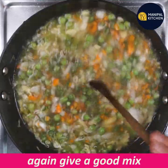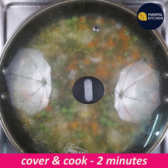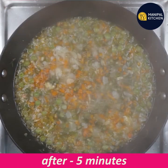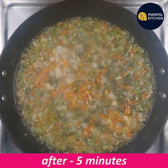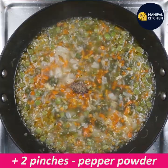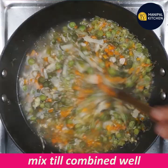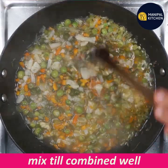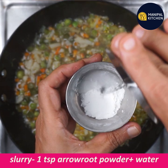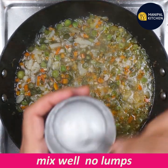We will cook it in about 2 to 5 minutes. If you want to use capsicum, you can add it. You can use one teaspoon of lumps if you like.